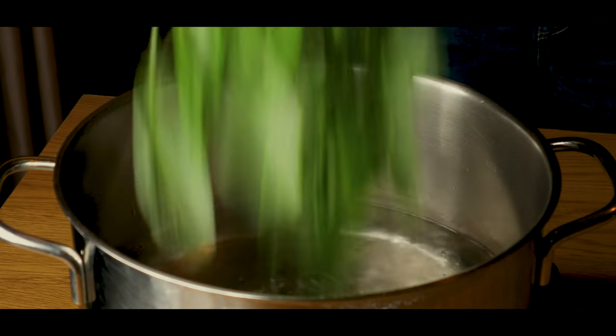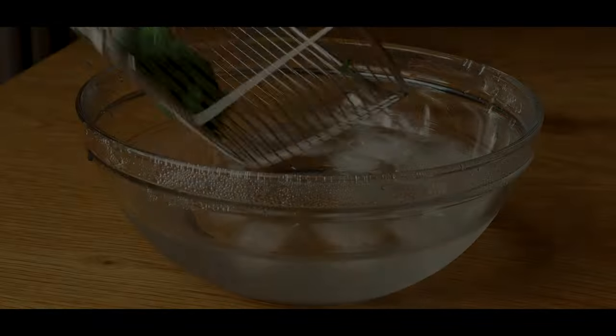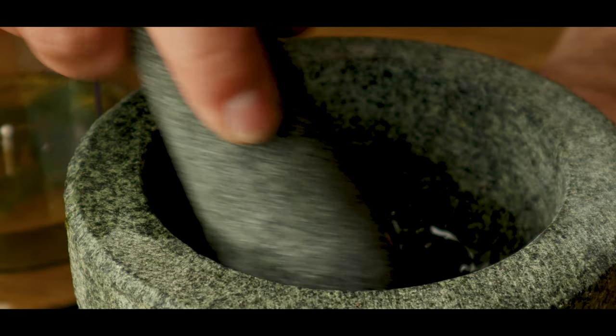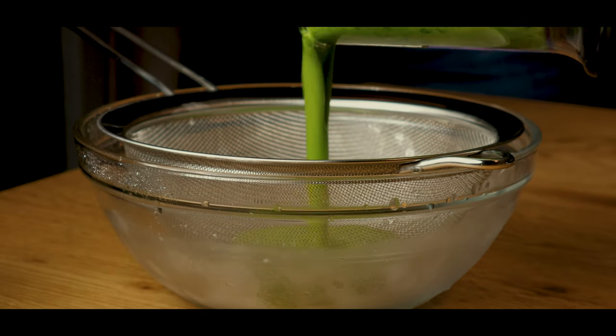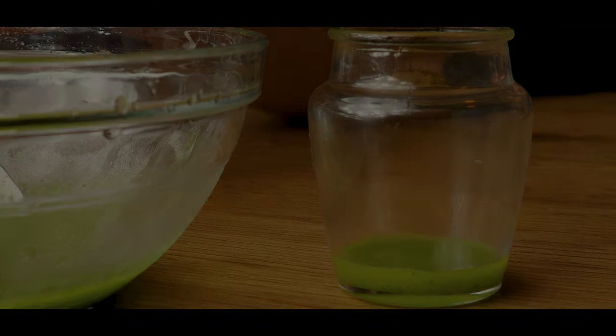Next, we'll make a basil oil. We'll start by blanching a bunch of basil for 30 seconds, and then we'll drop it into a bath of ice-cold water. You can pound it like Sanji along with some olive oil, but I thought a blender would be more efficient. Pour it through a mesh sieve to filter out the big chunks, and then through a finer sieve to make it smooth.